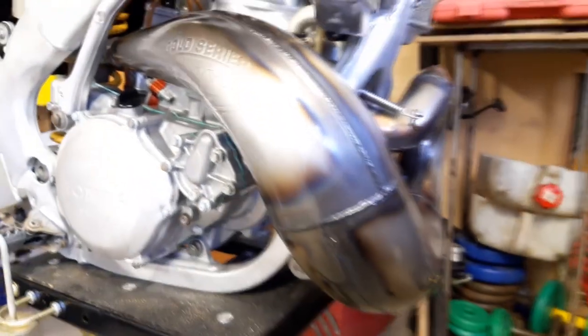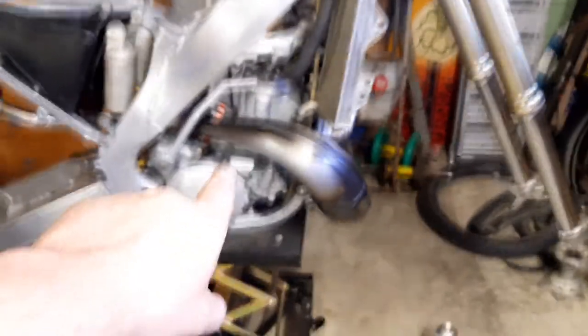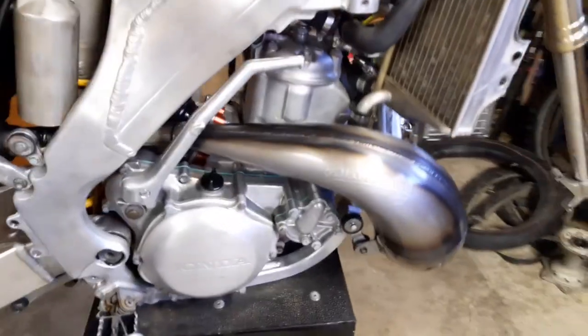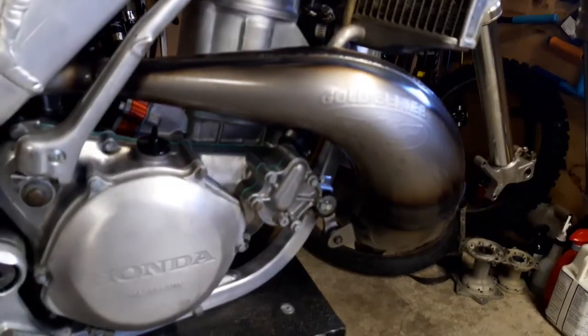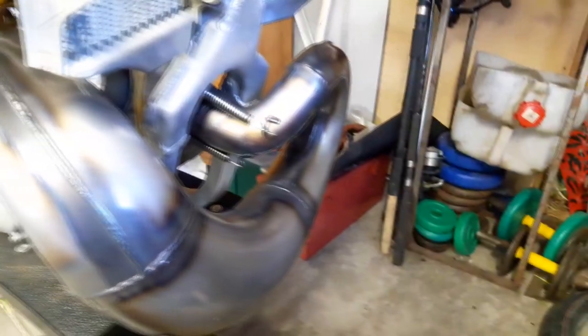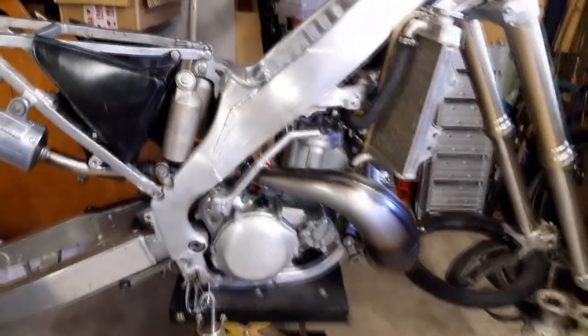So there you have it — pipe's completely done, mounted up on the bike, cleaned and lubricated. Pretty much now every time I go for a ride it'll burn the lubricant off, so after I wash it I'll wipe the pipe down and give it another spray with CRC and it'll just keep this finish. And then if it gets real hot, it'll start actually self-bluing and stuff. Raw pipes look cool but require a little bit more maintenance than the nickel ones, but definitely worth it I think. Let me know down below in the comments what you think of the pipe.